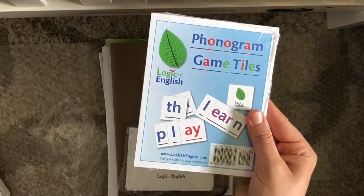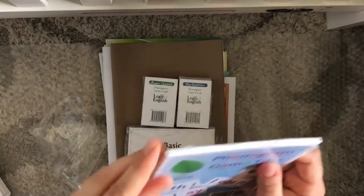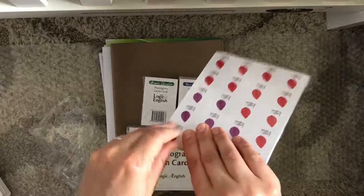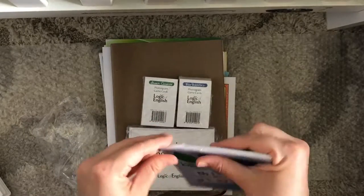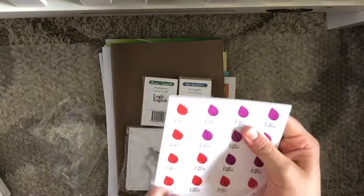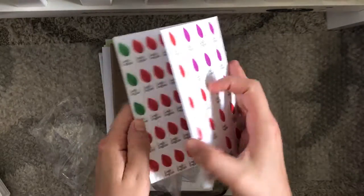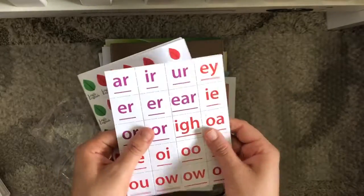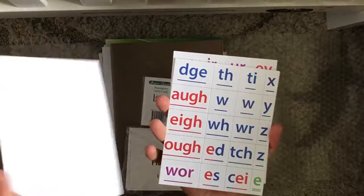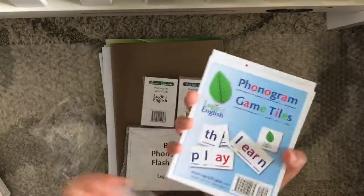These are the phonogram game tiles. I've seen some people in the Logic of English Facebook group and online who actually put magnets on the back of these and turn them into magnets. They're little cardboard pieces that you break apart, and apparently you use them to play games — since they're called game tiles, I'm sure we'll figure that out as we get into it.